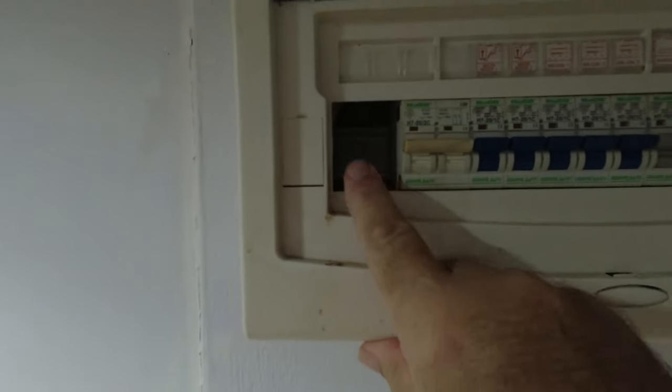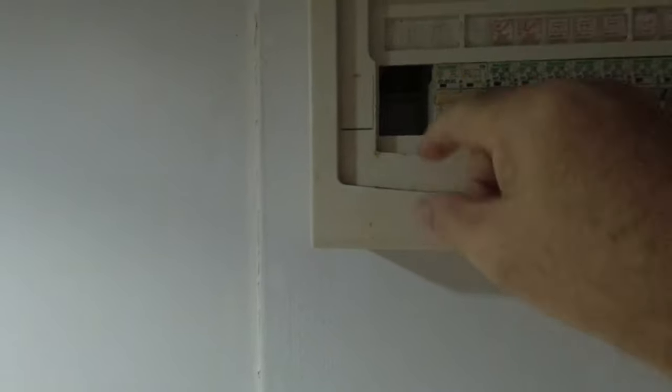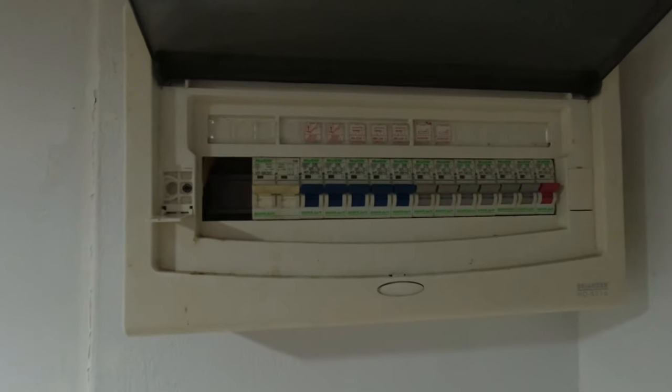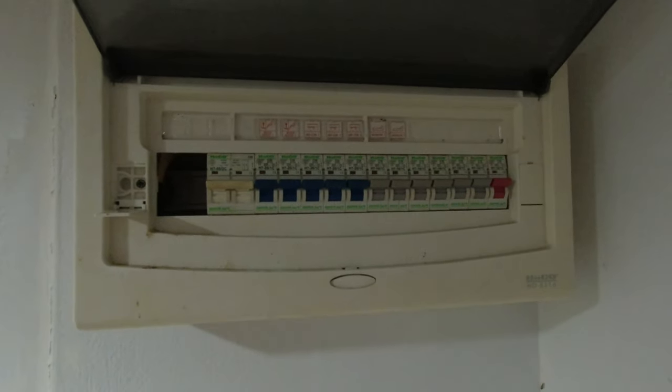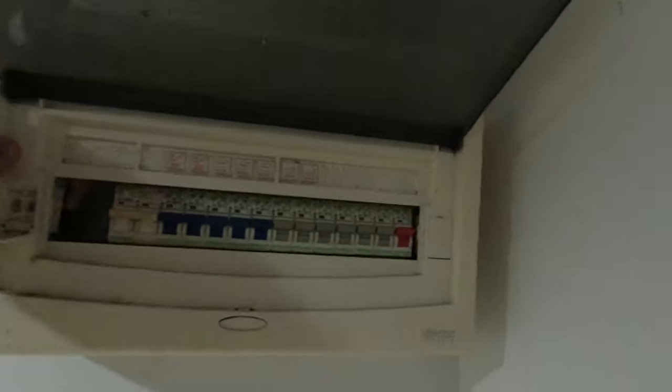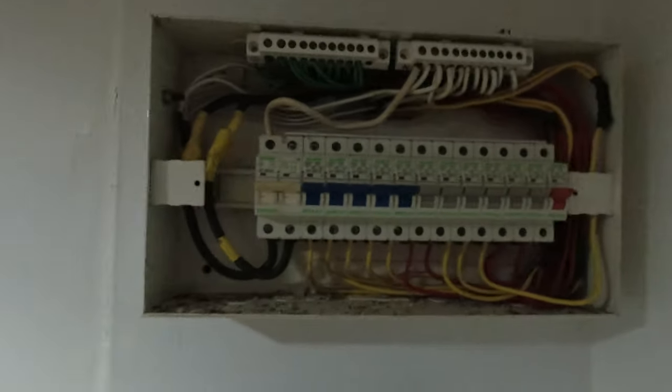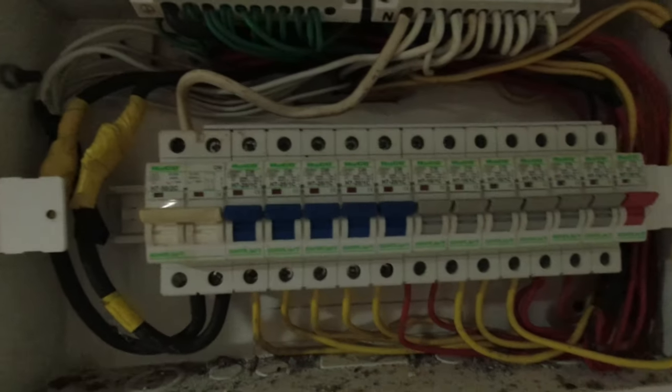There's a little gap there — there should be filler plates so you can't stick your fingers in. I'm going to take the front off and have a look at what's behind it. And now you can see my fuse board.